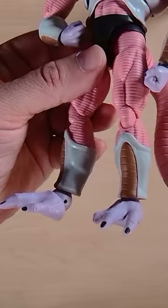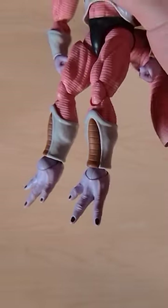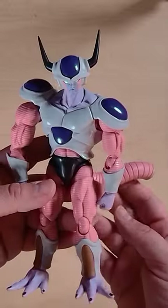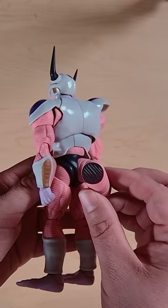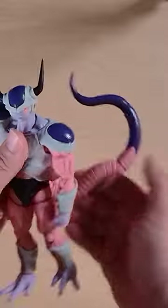Moving over to the interchangeable feet, we've got the flying feet and also the flat feet that he can stand on. You have two options for the tail: the cutoff version, or you can remove the plug to attach the real tail — look how long this tail can go.